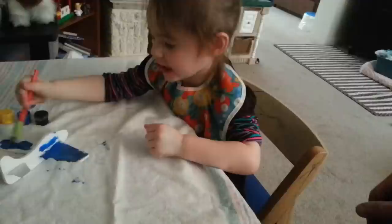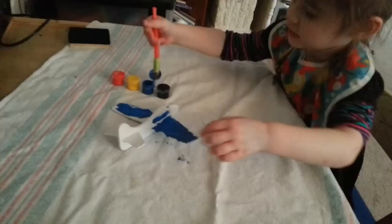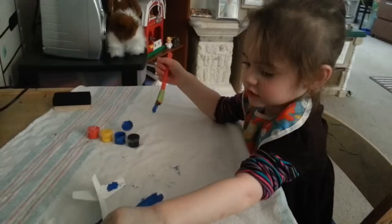Daddy needs to... I'm going to paint this side. I'm going to go in this side. This is better. Can you hold up the airplane? Hold up the airplane. Show Daddy. Wow, you're doing a good job. That airplane was white and you made it look very pretty.